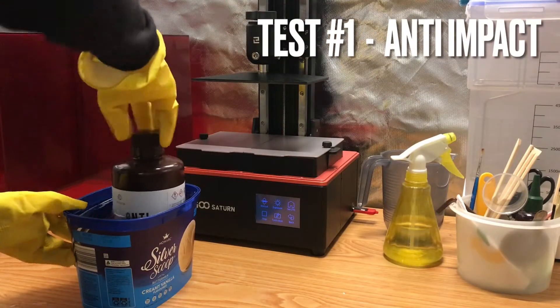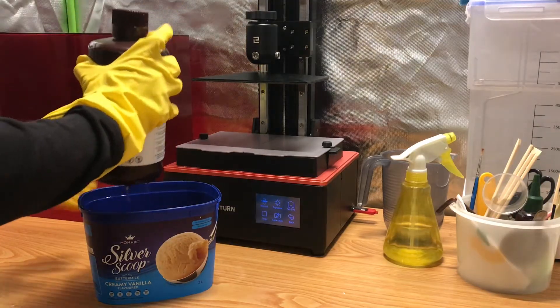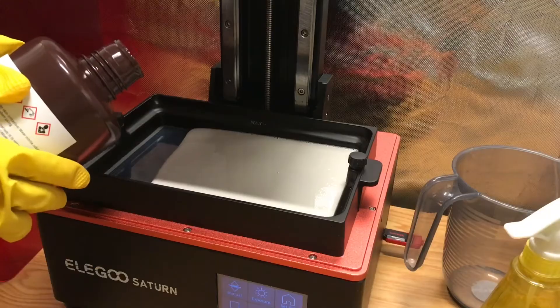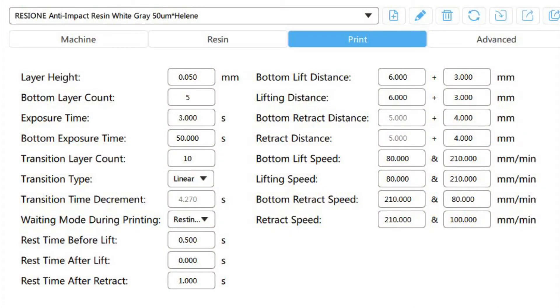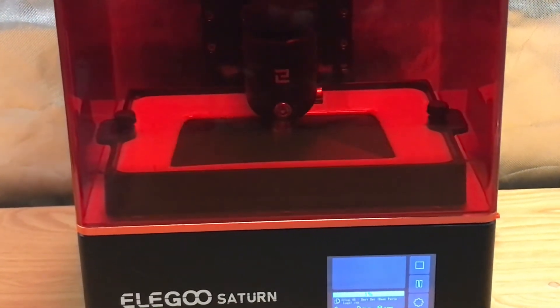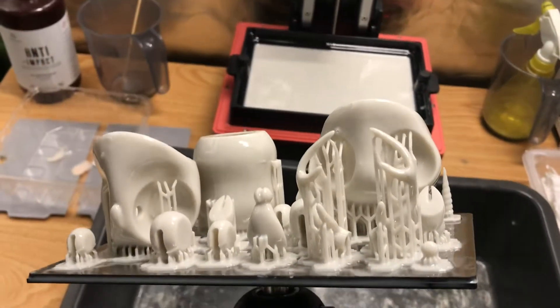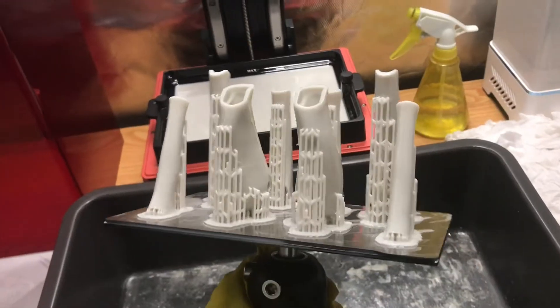For my first experiment, I'm printing with 100% anti-impact resin. As warned on their website, this resin has quite a pungent odor and came out thick, like wool paint, in my Australian climate, so it's advised to always preheat the resin to 80 degrees Celsius. These are my print settings — there are print profiles you can download from their website, but I ended up reducing the exposure time and increasing lift distances, as I've found that puts less stress on my FEP. Just like how models in grey tend to show better details than pure white, I find the slight grey tint in the anti-impact resin helps make the resin more opaque, thus more visible.